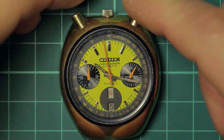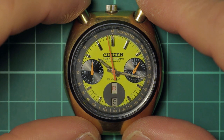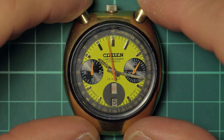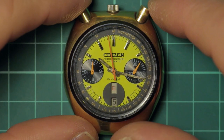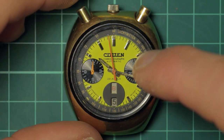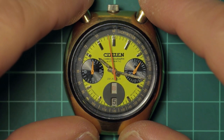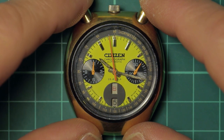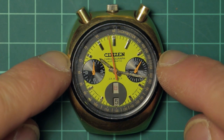I'm a big fan of citizen movements in general. While Seikos are very nice, the 6139 does have some limitations and is under-jeweled for what it is. The 6138 is a much nicer, much better movement — it's not just the addition of the continuous hour counting dial, it's also internally improved over the 6139. These are still a bit of a bargain in comparison to vintage Seikos.